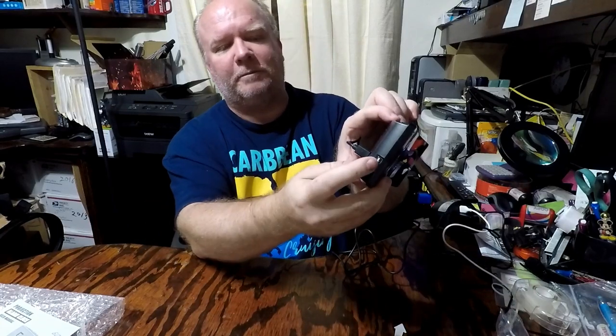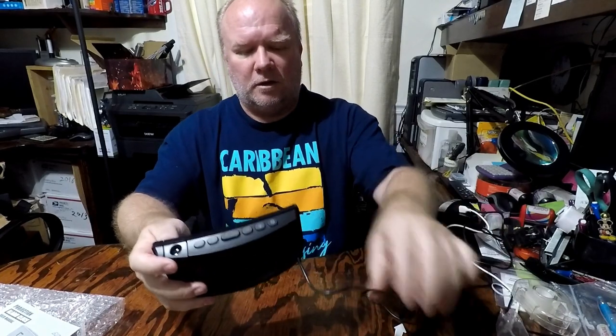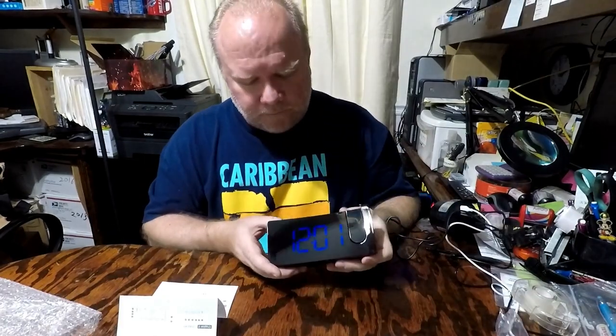There's the clock powered on. Another nice feature: it's got a USB port on the side you can use as a power bank to charge your cell phone.